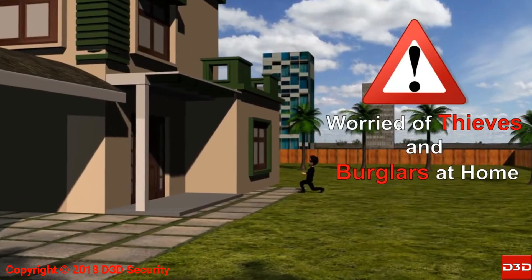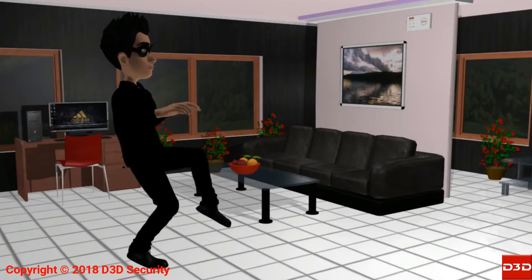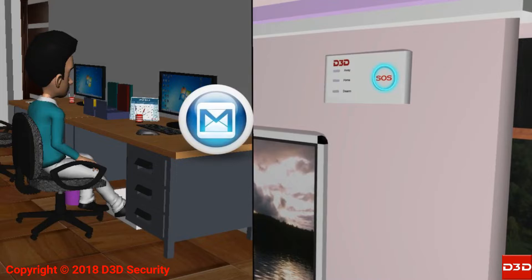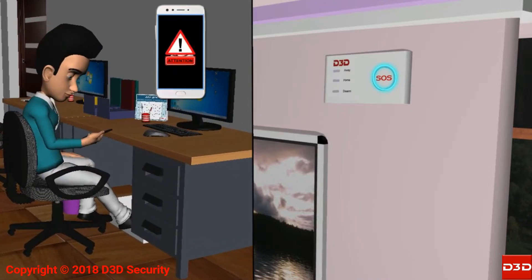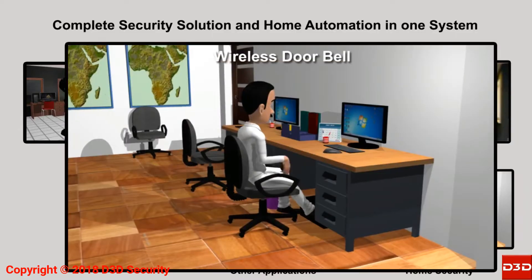Worried about thieves and burglars at home? The D3D D10 Alarm System features a dual communication mechanism with both Wi-Fi and GSM. This video will explain how to configure the Doorbell with the D3D D10 Wi-Fi Security Alarm System.